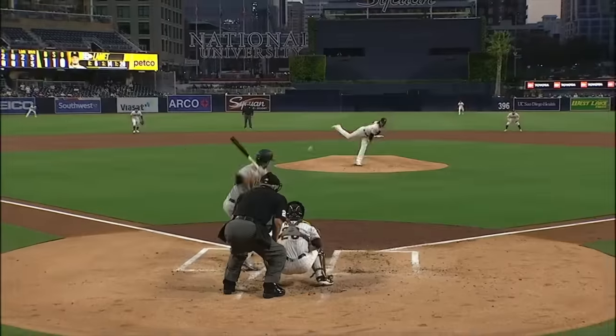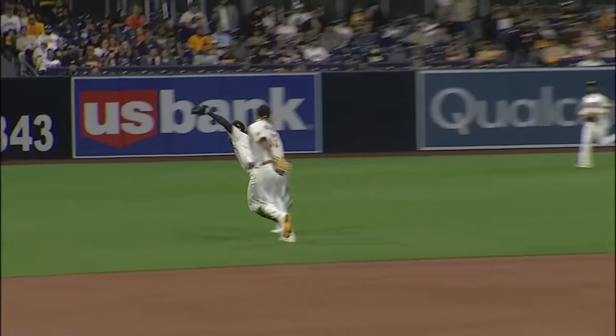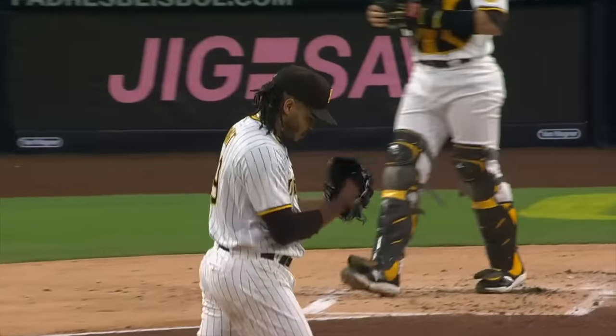Soft liner that he goes and gets in short left. His defense has been nothing short of spectacular the last two nights. He's awesome — Kim. Great first step. Go get it.